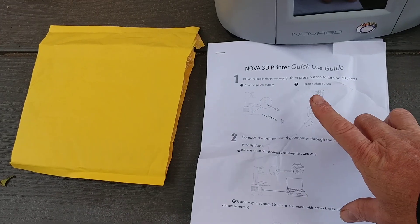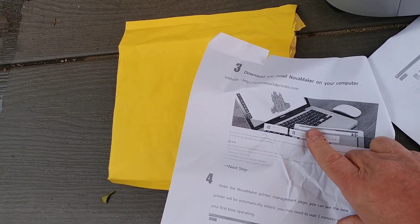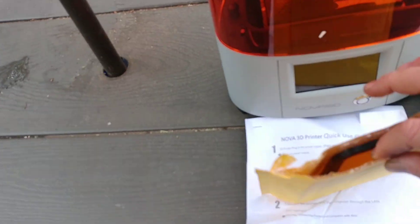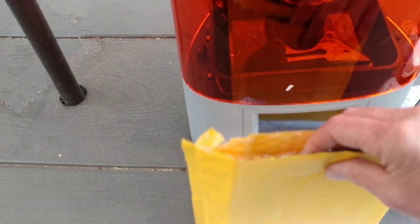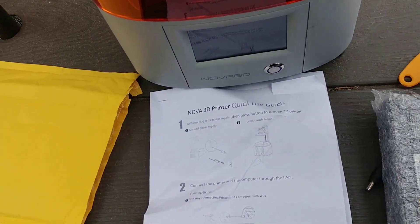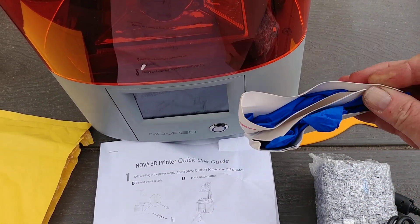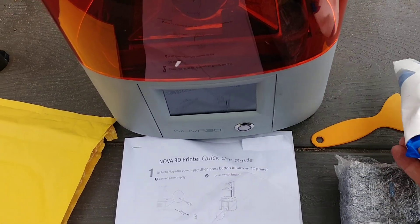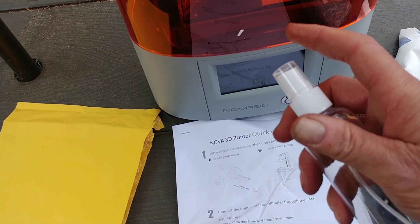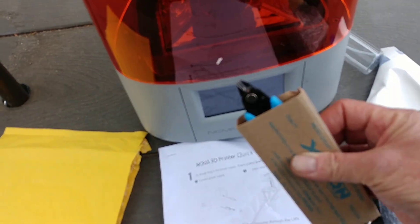I'll show you what comes in the package. You got some simple instructions. They seem to have their own software here for slicing, but I'll probably end up using the Chitubox — I think it's called. Inside the package they give you an additional resin screen, a 12 volt power supply, a scraper, some nitrile gloves and filters. I ordered some additional ones of these on Amazon, so I'll have those coming tomorrow. It also comes with an alcohol spray bottle, although I think I'm going to put my parts in a container and shake them around. And then you got the standard cutter set.